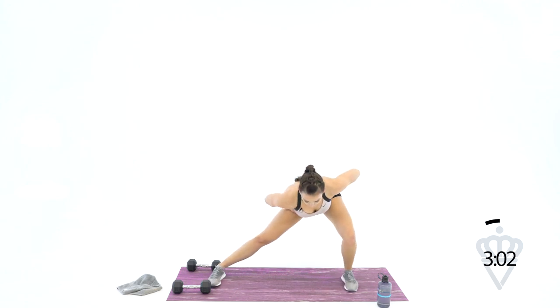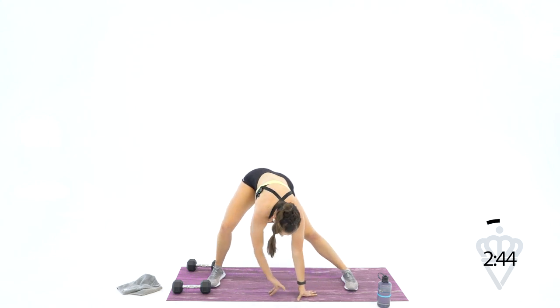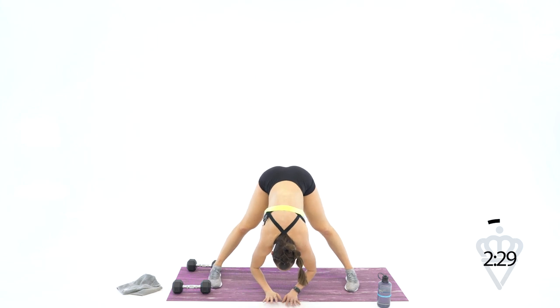Let's bend one leg at a time — drop the opposite hand and open your hand up to the ceiling. Right leg bent, left arm down, right hand to the ceiling. Place your hand down — let's bend the other leg and switch. We're working on the adductors here, the inner thighs, as well as your torso, chest, shoulders, and upper back. Lots going on in this stretch. Drop both hands down to the center — relax your neck, just let it hang down for a second, and focus on your breath.